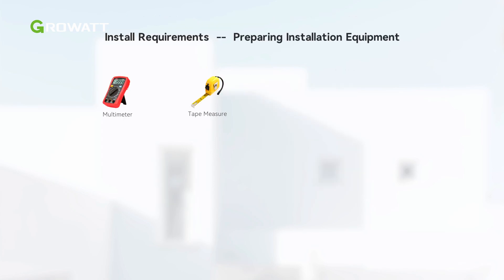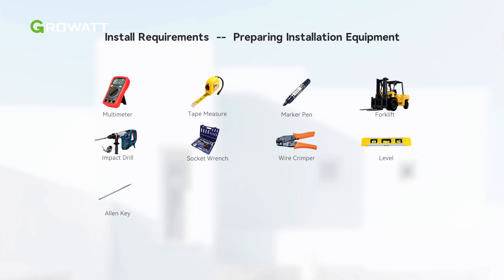Before installation, we need to prepare installation tools. Here is all the equipment needed in the installation of WIT XHU inverter and AXE commercial battery.